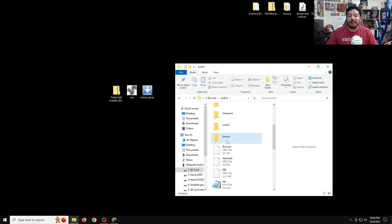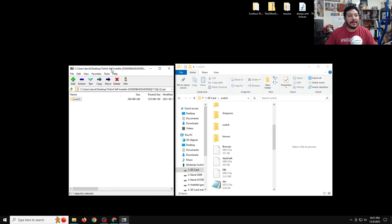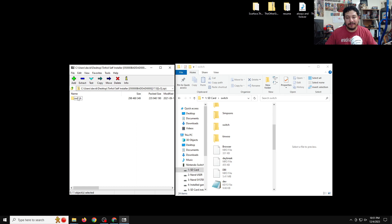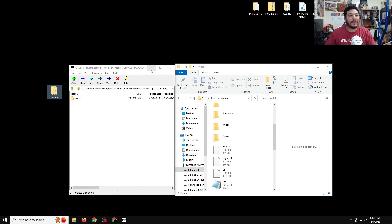Now we've removed Tinfoil off the SD card. Next we need to extract the files from the Tinfoil self-installer zip file. I'm going to use 7-Zip to extract these files — I'll leave a download link to 7-Zip in the description as well. Right-click on the zip file, go to 7-Zip, open the archive, and you'll see the folder that contains Tinfoil. Highlight the folder and extract it to the desktop.